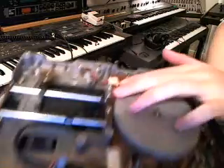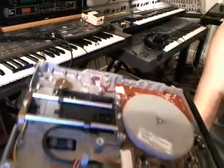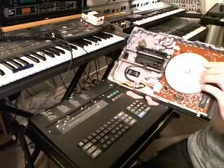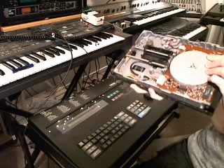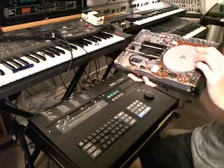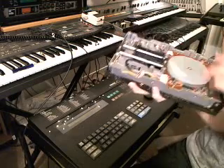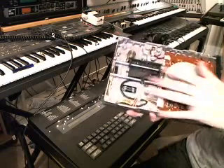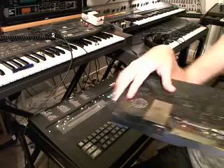I wonder if you can hear that — this is what spins when you turn it on. It's actually quite noisy. If you're in a studio setting or if you're outside playing a live show, you really don't hear it very often, but if you're in a quiet room, you definitely will hear it spinning. So that's one little thing that some people can notice.